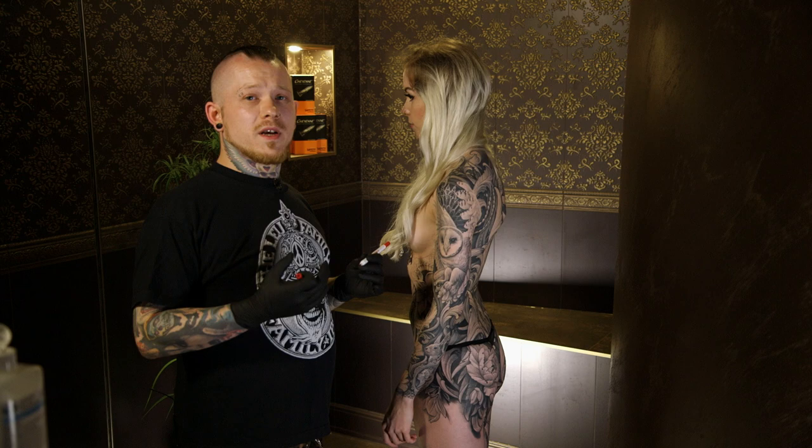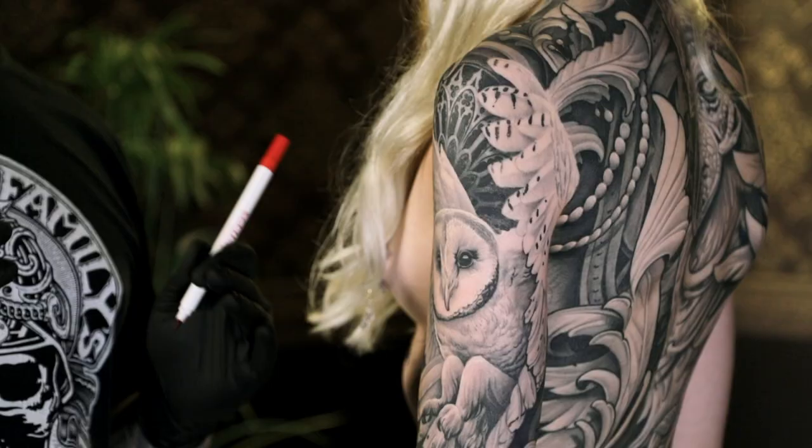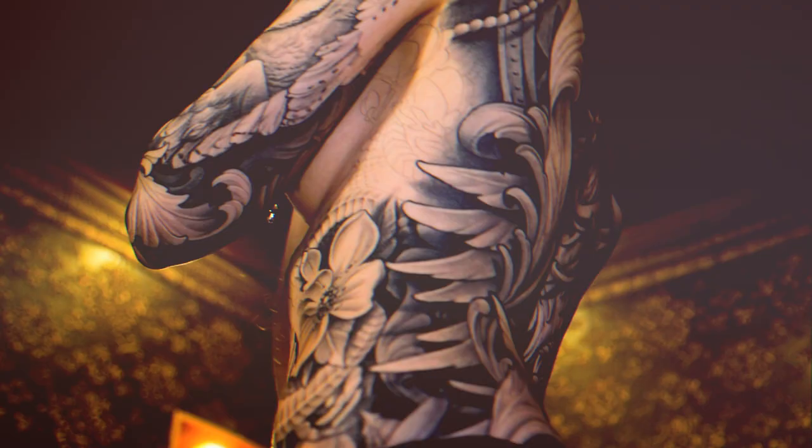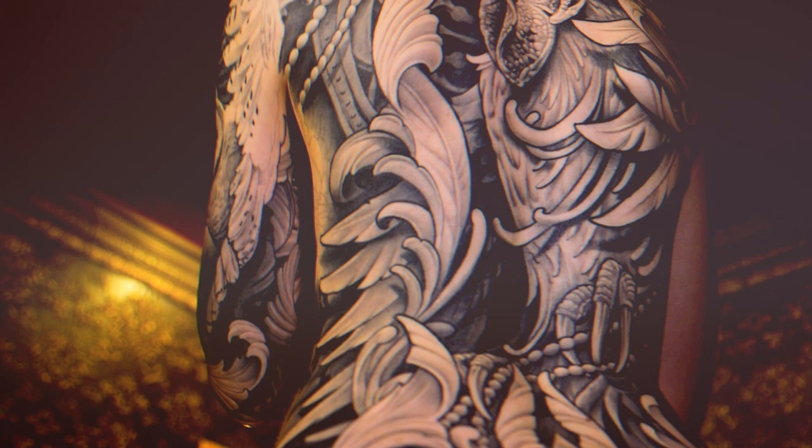Every client has a different body flow. That's why I always try to customize the tattoos by using their own anatomical body flow. And now I will show you how I fit it to the body.